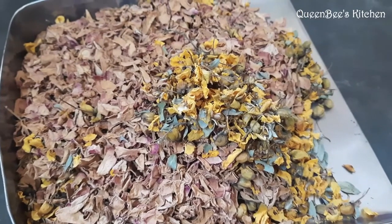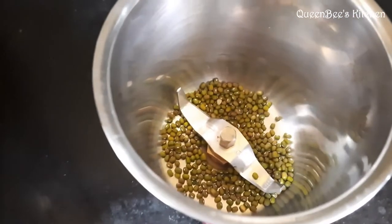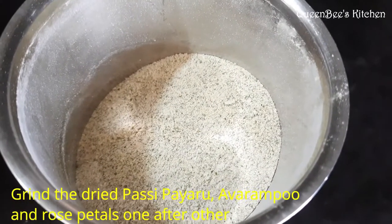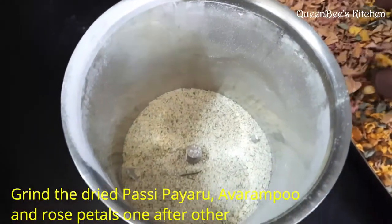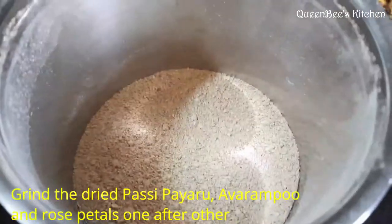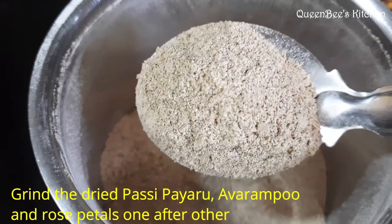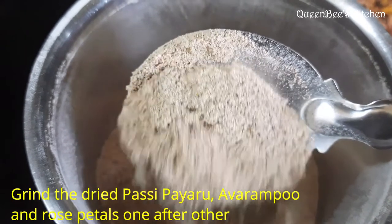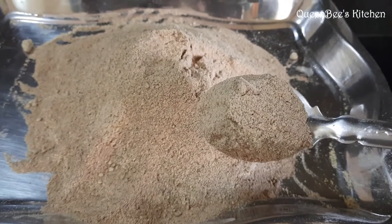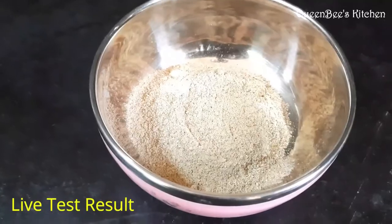Place the face pack on your face and let it dry. Mix it in the blender for 3 minutes. Use the rose petals and keep them in the machine. Use face pack powder and apply it to your face. If you are doing this, you will need a little bit of time for your skin.